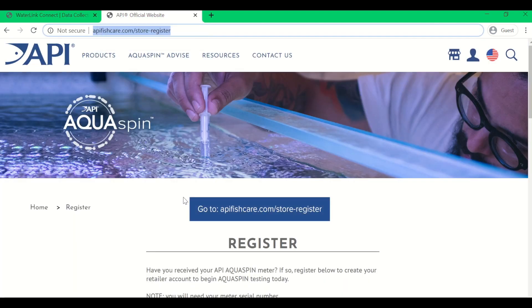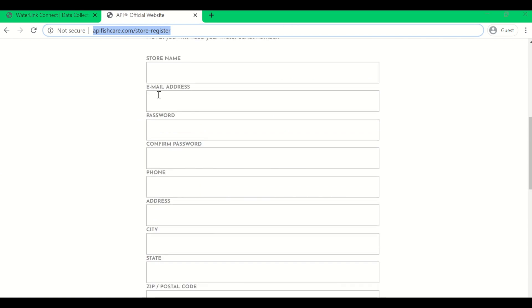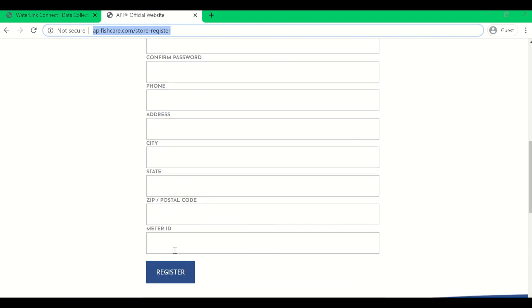Next, let's create your Aquaspin store login. You will want to go to apifishcare.com/store-register. Here you will complete all the fields required for the store registration. The one crucial field at the bottom is your meter ID, which can be found on your Aquaspin warranty card or on the bottom of your meter itself. You will enter in your meter ID and then hit register. This allows our system to create your username and password instantly, and from there you will be able to start using your Aquaspin meter and testing on the apifishcare.com website.